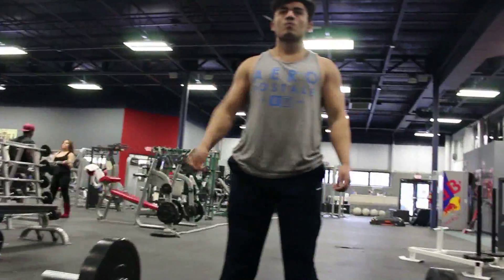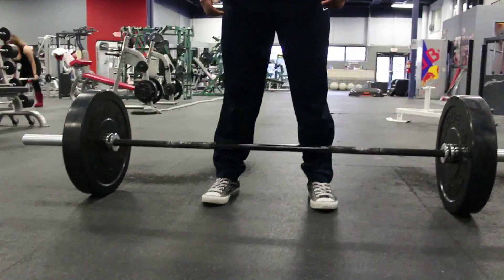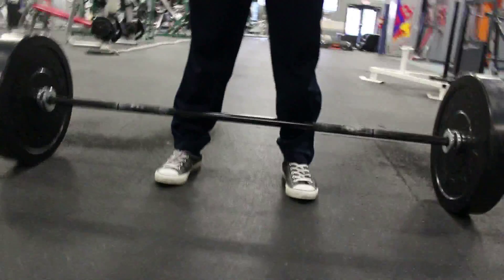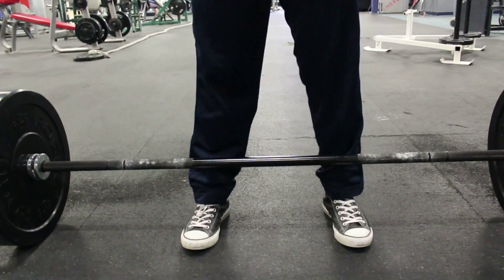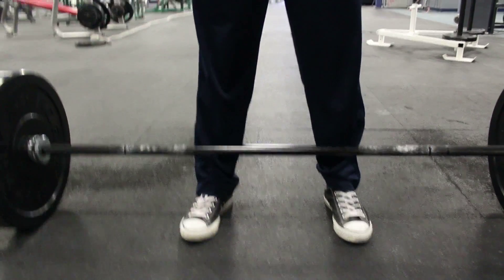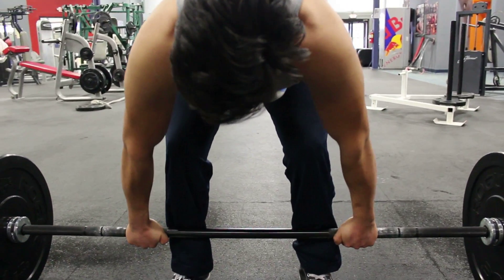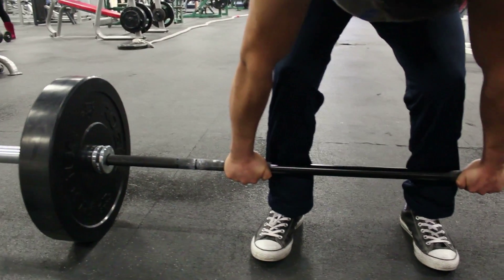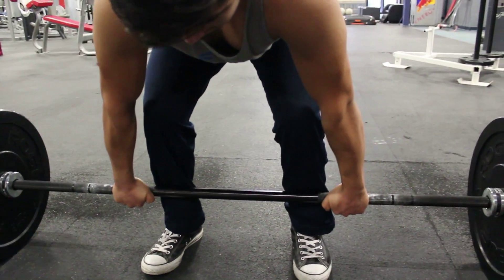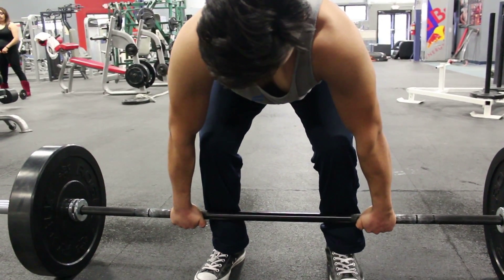Now we're going to describe how to do proper form for conventional deadlift. The first thing is understanding proper leg position. Jorge is about five-six to five-seven, so his leg position is going to be about shoulder-width apart. The first thing he's going to do is place both arms to the sides of his legs. You'll notice his arms are really close to his legs so that when he tightens up, his arms are grazing the sides of his legs — this creates a very tight, explosive position.